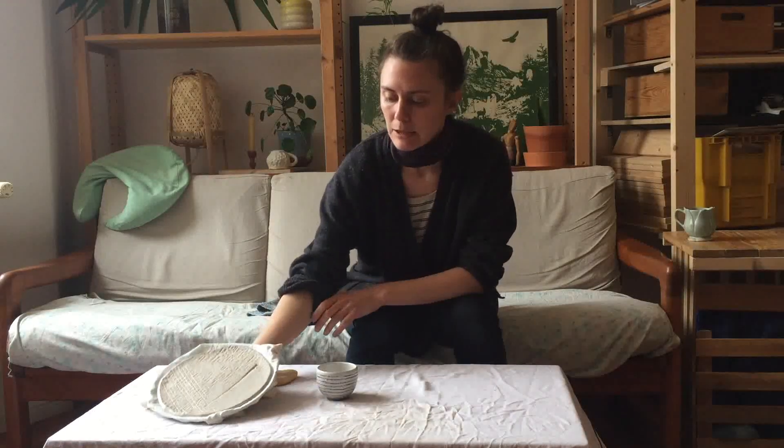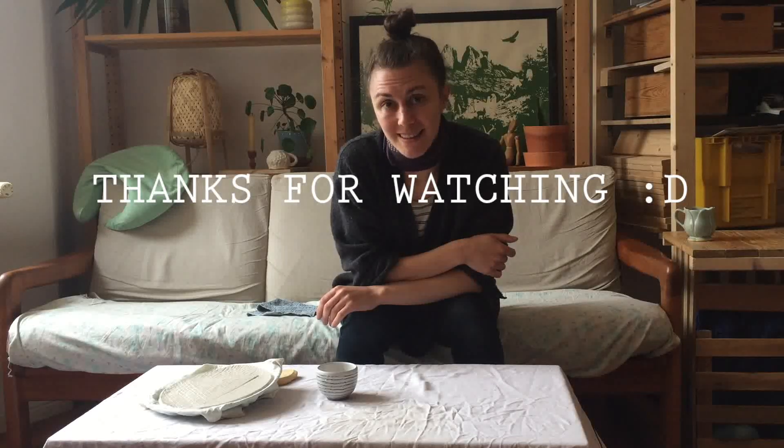And that's it — you have a nice little plate. Don't forget to sign your piece and write down the glaze that you want on the bottom. See you later.